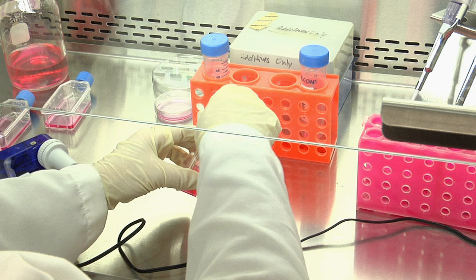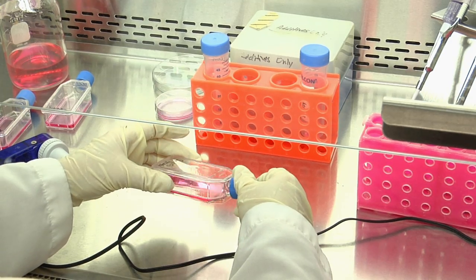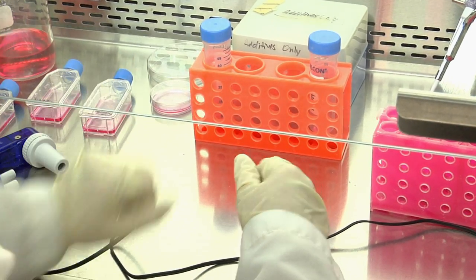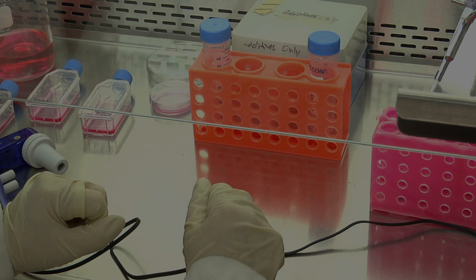Then, gently hold the flask horizontally and slowly rock it to spread the medium over the surface on which the cells are attached. Leave the flask on the flat surface of the hood in order to keep the cells in contact with the culture medium.